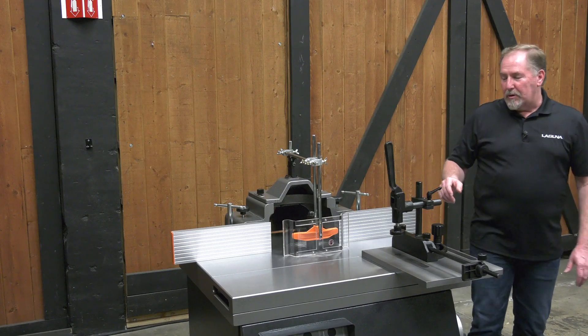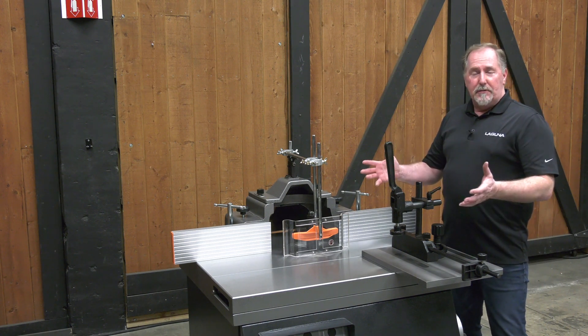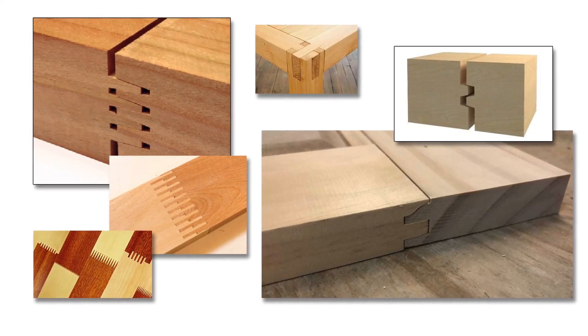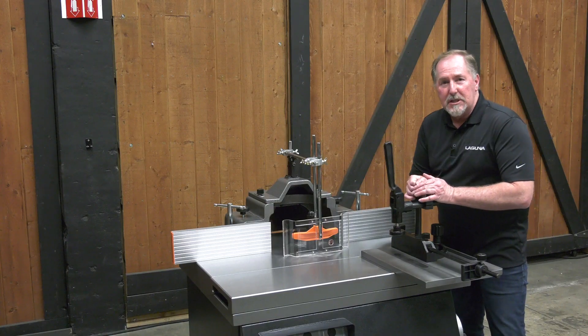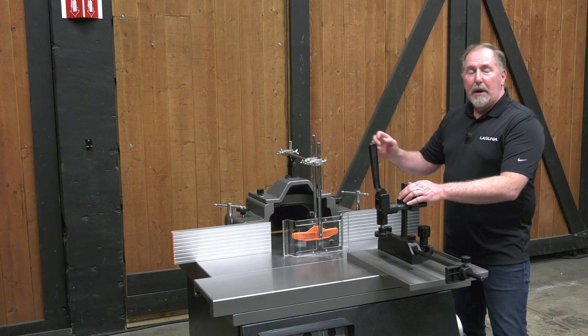The S45 Shaper is truly an industrial piece of equipment. It features all the different elements that you need for a true custom shop — for doors and windows, for tenoning, and for doing moldings of all types. It features a sliding table, a tilting spindle, and mounts for a power feeder.